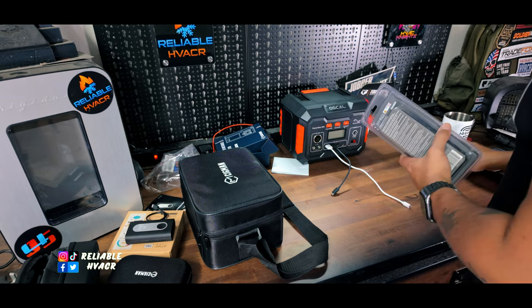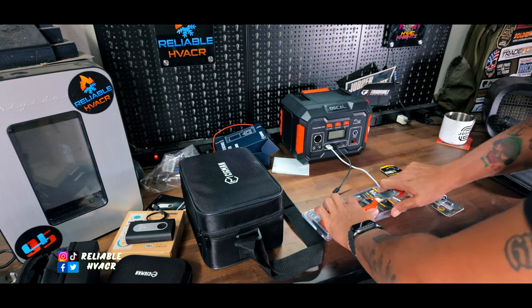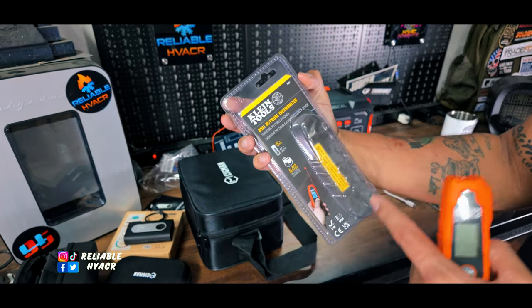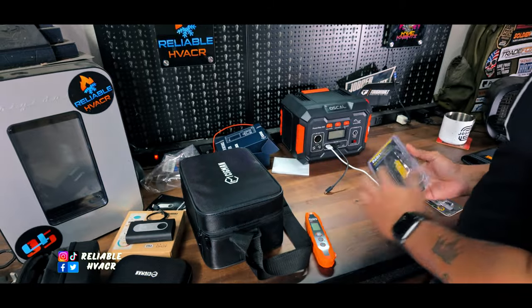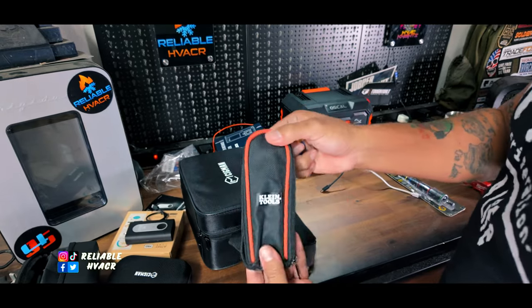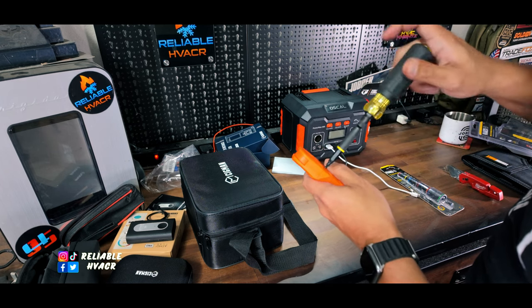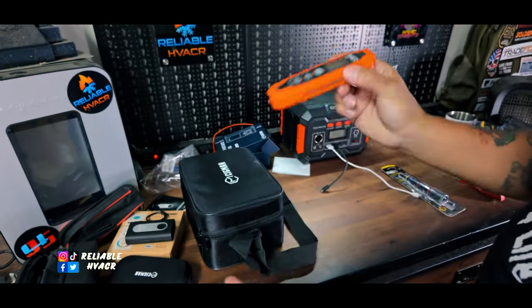I went to Lowe's and bought a few things. This is something I already had but broke. I really loved it - this is the Klein Tools Dual IR and Probe Thermometer, the IR07 I believe. Not much to it. It does come with a case - it takes two AAA batteries that last a super long time. I've never had to change them. I broke the probe on the one I had - it's a nice little thermometer for the line of work that I do.